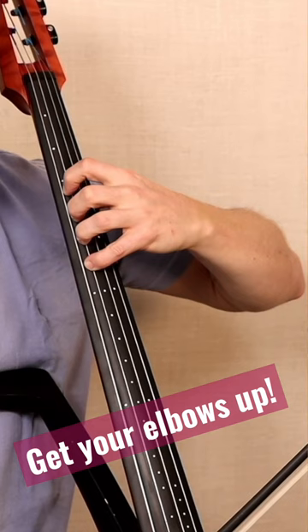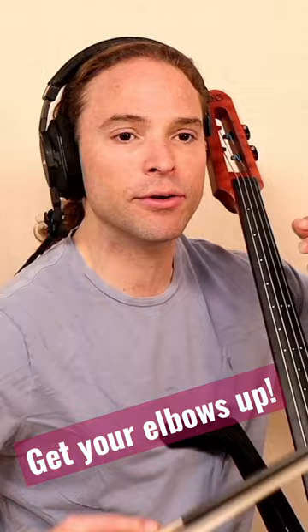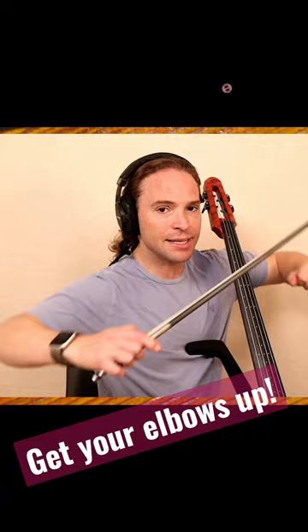You really need to arch your hand and lift that left elbow. If you are lazy with your elbows, you're not going to be able to play the cello — you might as well throw it out the window. You got to walk around like this; you need a lot of space. You got to put your elbows up to play the cello.